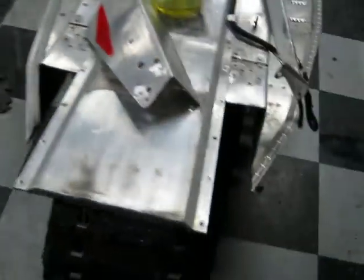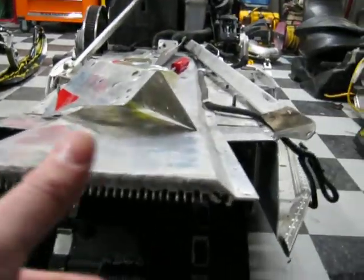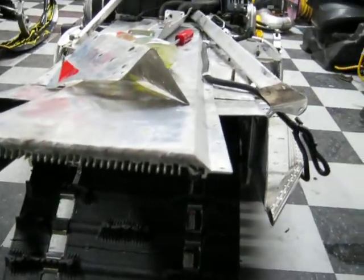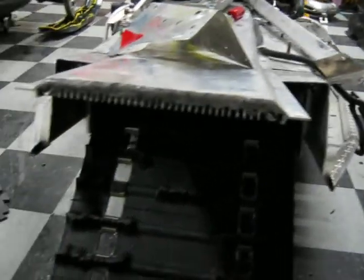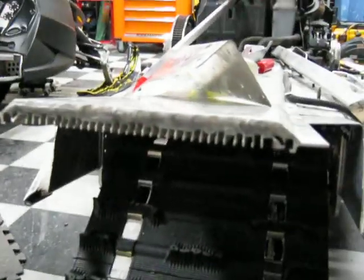Another thing I had to do: the heat exchanger right here was warped from the crash — it was bent like that. So I threw a 2x4 on here and a few clamps, and sniped it and bent it back straight. It doesn't leak or anything like that — still good.